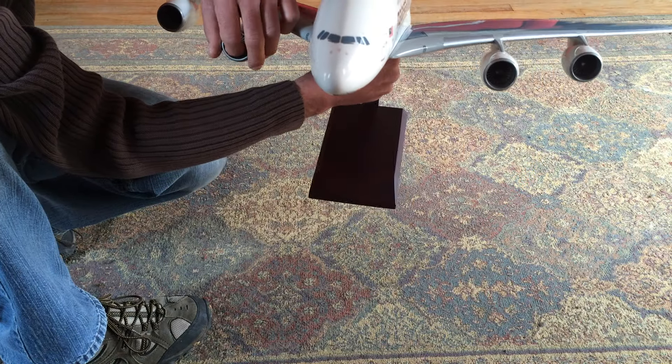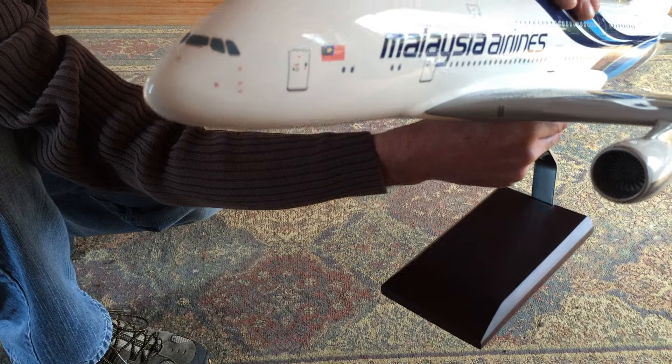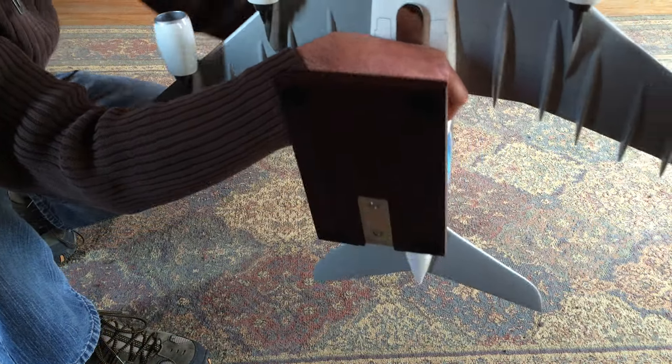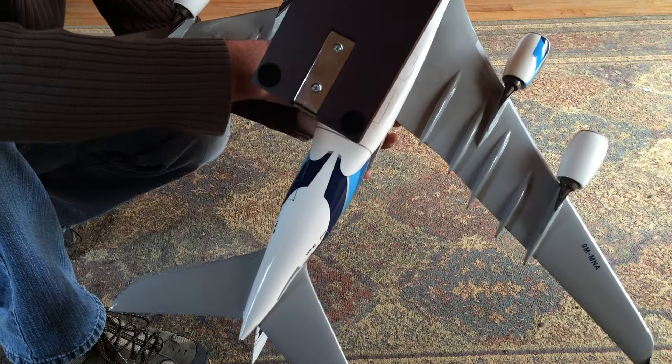The fan blades do in fact spin, but not just with air — I kind of gave them a little push. You can see that the model has quite a significant amount of detail underneath, including some detailing of the landing gear. The stand itself is very sound and fits in with these pins into the bottom of the model.